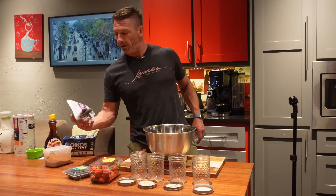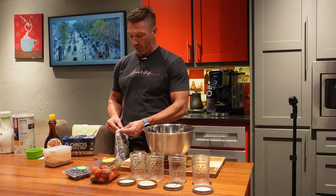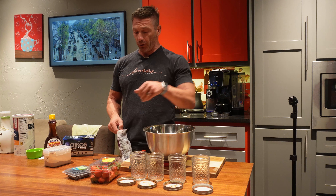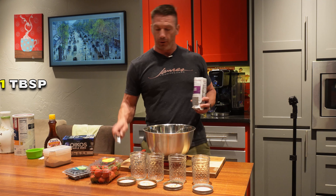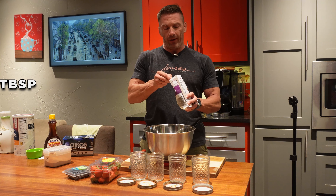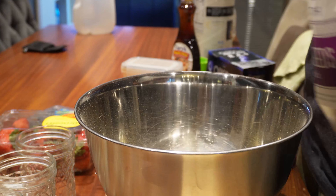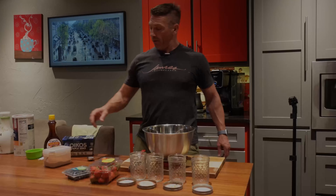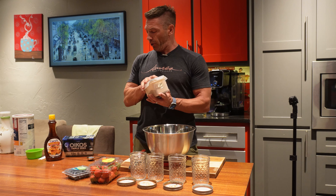Next ingredient — chia seeds. Gotta put these bad boys in there. If you're doing one jar, that's one tablespoon. We're doing four, so four tablespoons go into our mix.